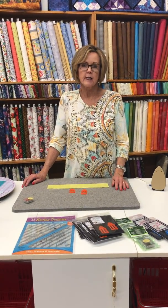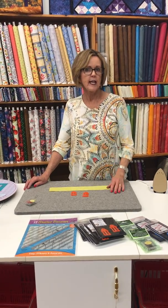Hi, this is Miranda with Furry Quilt. I love to show you new notions, or notions that will save your time.